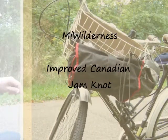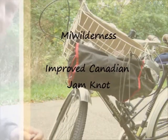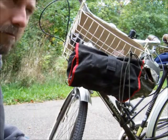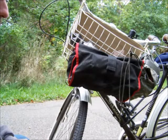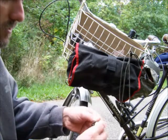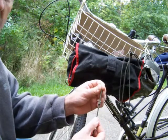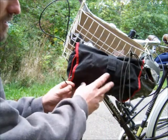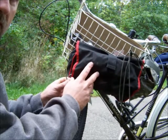Hi guys. I normally don't do knot videos on my channel, but I found one that I like with a little bit of improvement. I didn't like it before, but it's the Canadian Jam Knot. Typically, what you would do is tie a knot in the end of your rope, and this is a knot used to cinch things down, like this tool bag onto my bike.